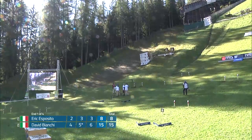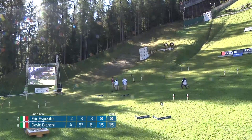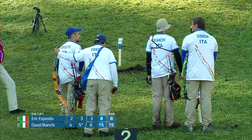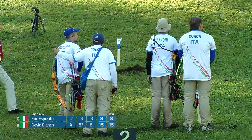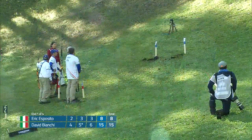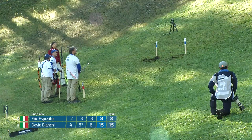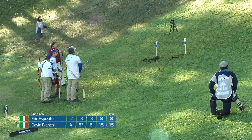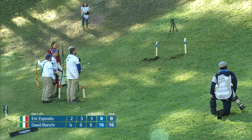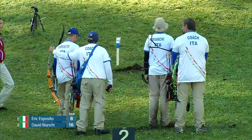You see Dean Alberga there — everyone's favorite World Archery photographer, providing some beautiful photos for those of us at home. We're still waiting on that arrow call; the judges are taking their time to make sure they get it right. And it gets upgraded — so eight points. He shot a 16 on that first target, definitely the highest we've seen yet. Great shooting by David Bianchi.